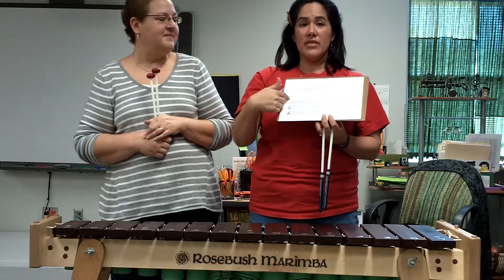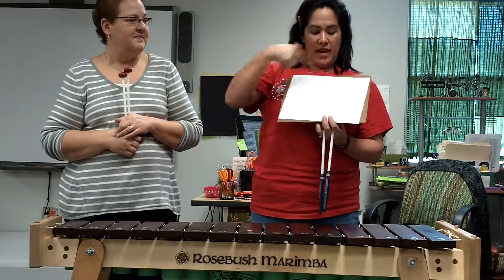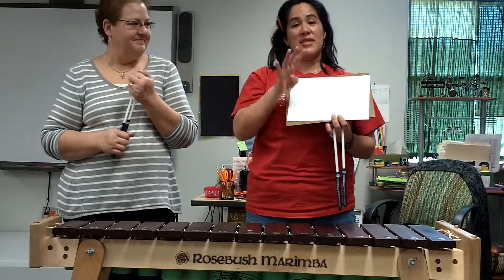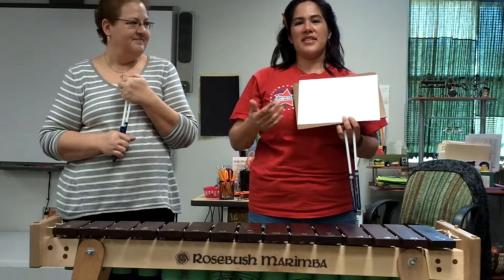When you finish class, you should have your soprano line written and you should have your alto line written. And practice, practice, practice — four times through. Everyone has a chance to play.